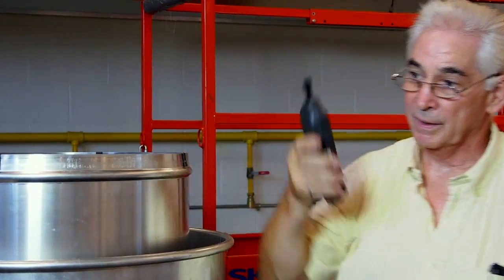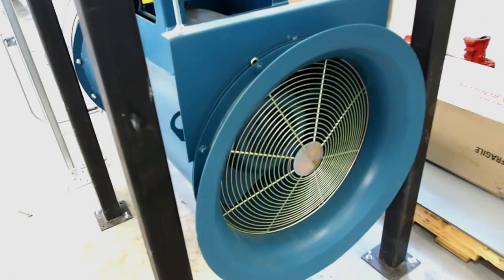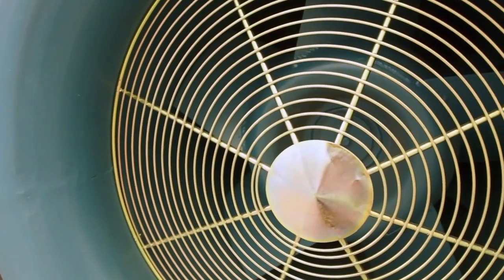Something like the return air fan here, where we can't actually put our hand on the fan wheel, we would use the little piece of reflective tape on the blade and measure how many times the blade went around in a minute.